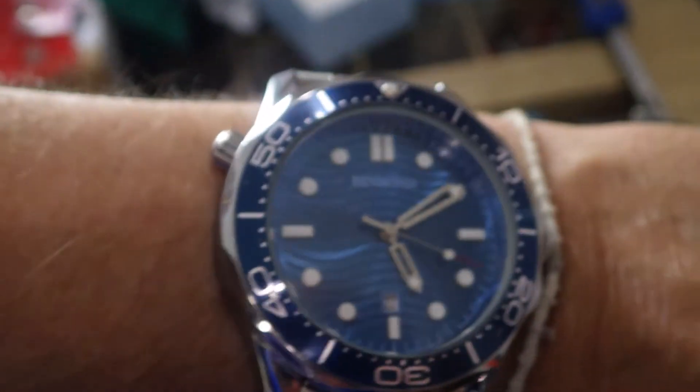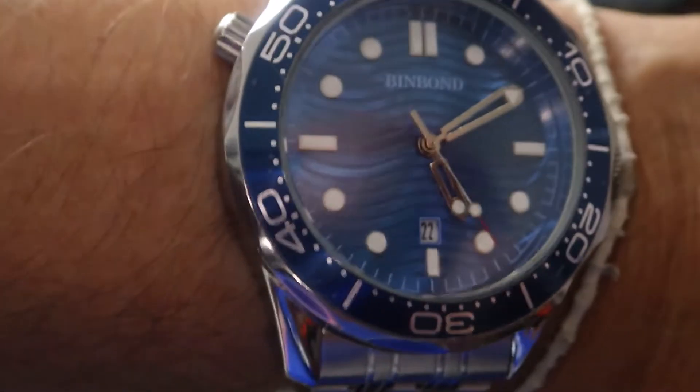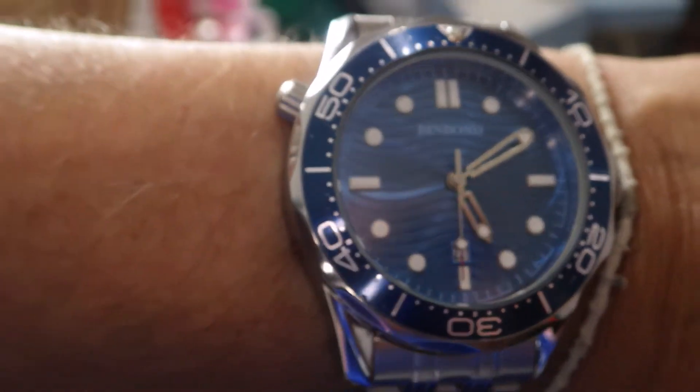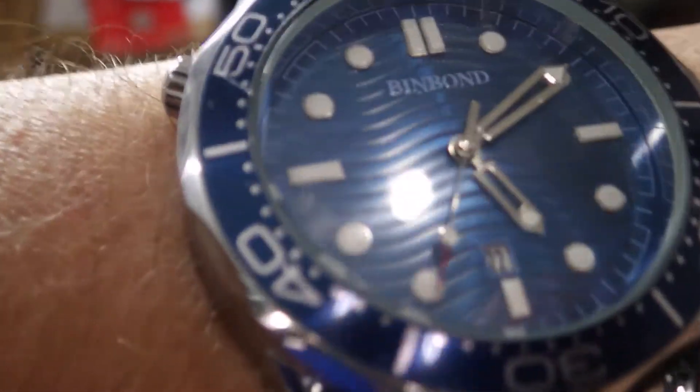I'll get that adjusted and we'll give it a wear. But as I say, this watch I think was about 400 baht, so that's about $12, and that was with delivery. So $12 delivered.